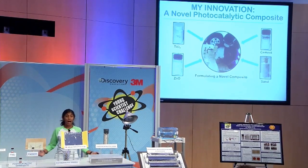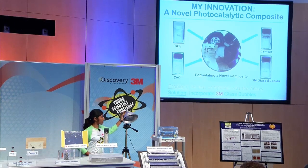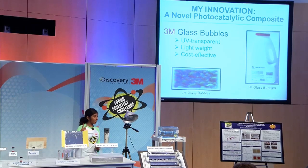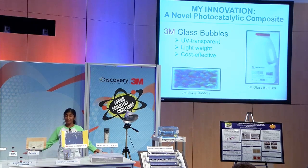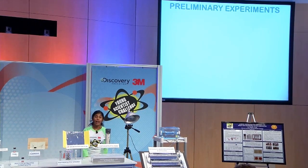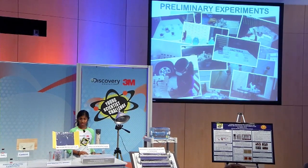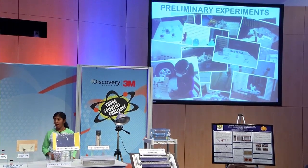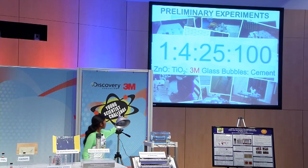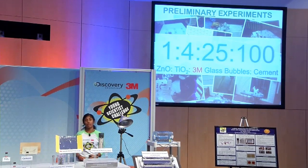I tested it and it worked. However, it was too heavy. Then I came across a product known as 3M glass bubbles. 3M glass bubbles are UV transparent, lightweight, and cost-effective. I tried it and it was amazing. So to find the correct ratio of my composite, I conducted several preliminary experiments with methylene blue, a common photodegradation indicator, and bacteria. I concluded that the best ratio for my composite would be 1 gram of ZnO for every 4 grams of TiO2, 25 grams of 3M glass bubbles, and 100 grams of cement.